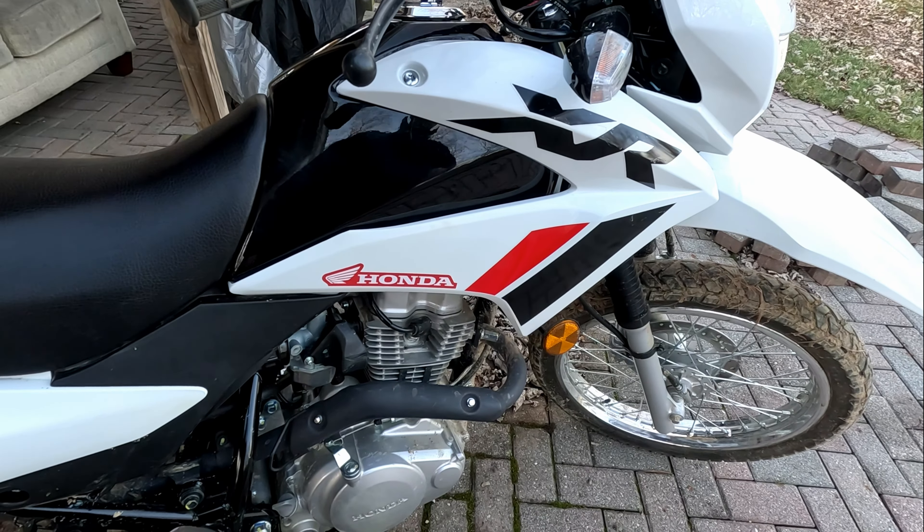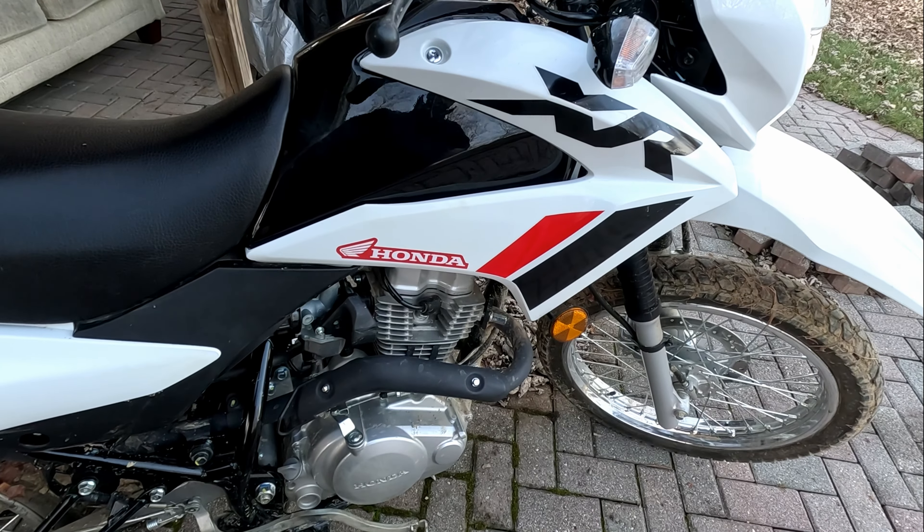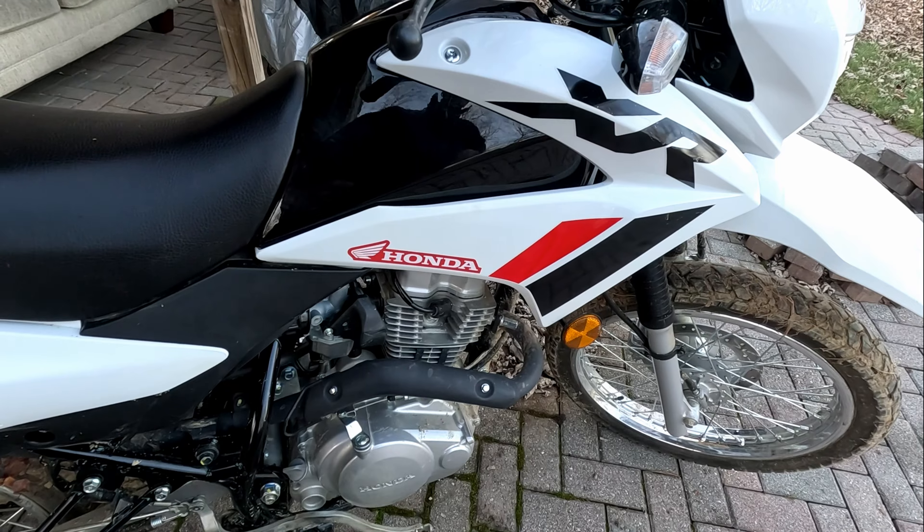When I picked up this thing, it sucked. It barely started — had to hold the throttle a lot, warm it up. Now we're golden.